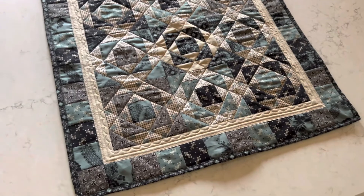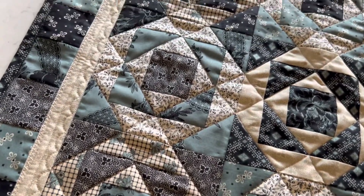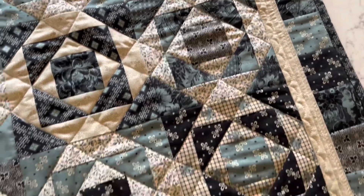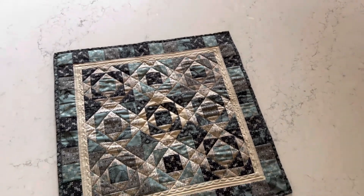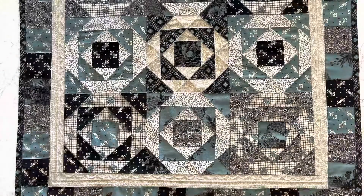I did straight-line quilting with stitch-in-the-ditch through each of these triangles throughout the diagonal lines. Then I did scallop decorative stitching and some little starbursts. I didn't do anything on the pieced border — that was enough stitching already in place to hold it all together. And that's the finished project. Thanks so much, bye!